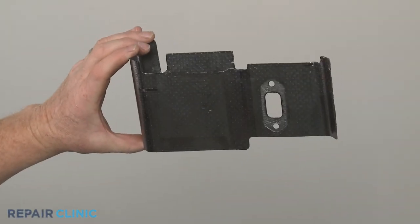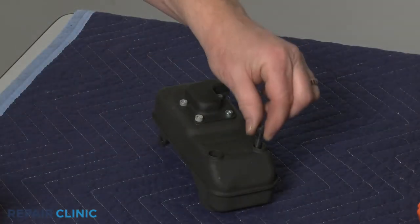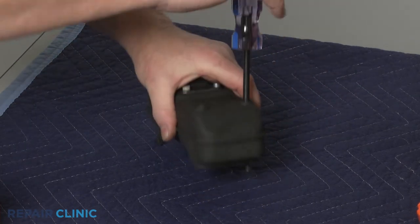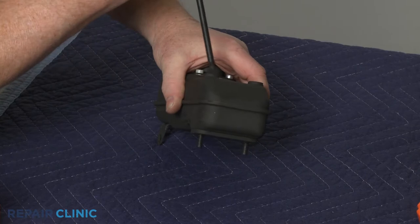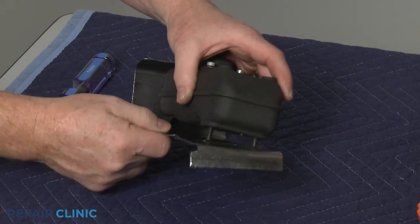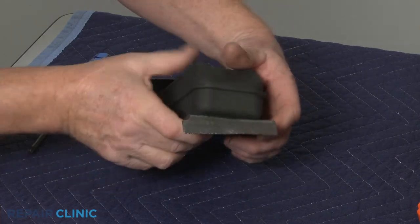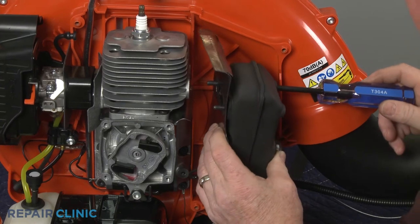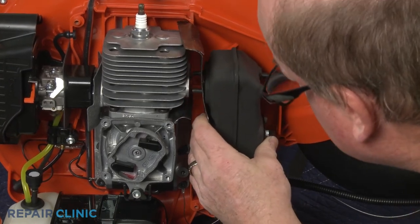To install the new muffler heat shield, first insert the mounting bolts in the muffler if necessary. Now align the new heat shield, then position the assembly on the engine and thread the bolts to secure.